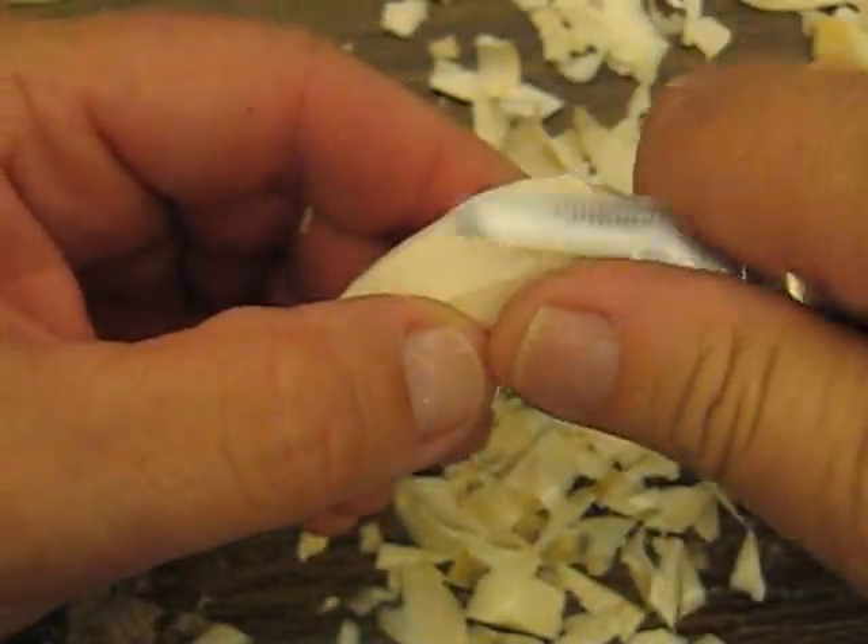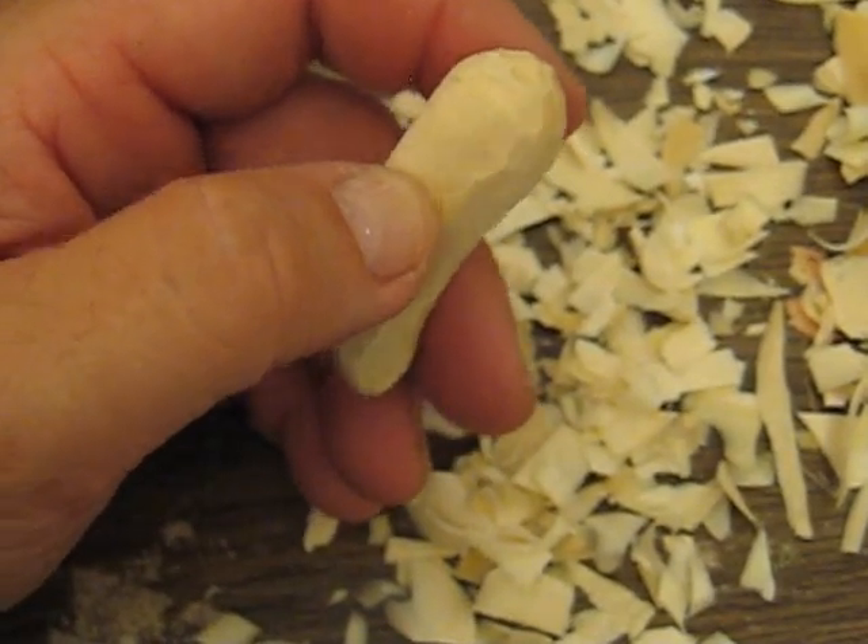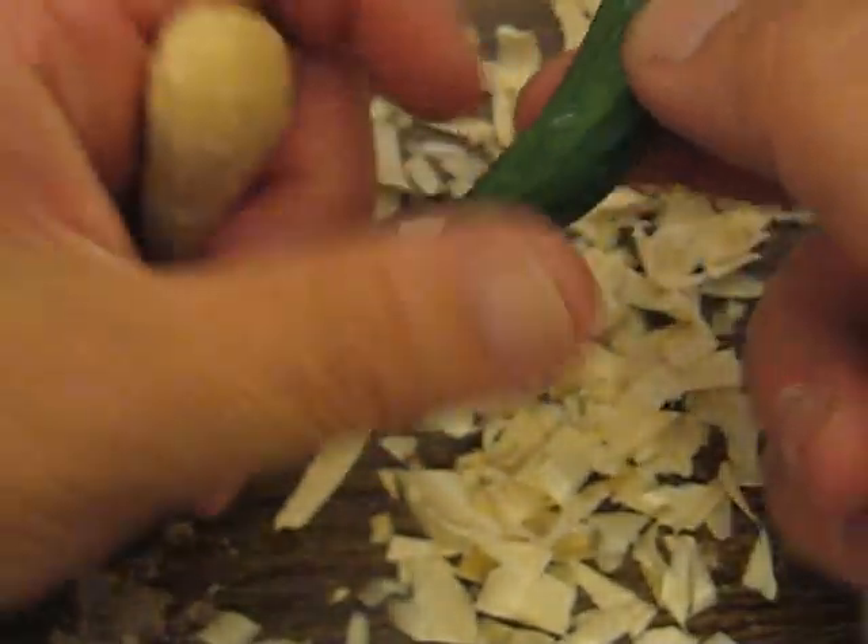And then what you want to do is grab a little eye screw. I'm not sure — I thought I had one laying here — but you want to get a little eye screw.